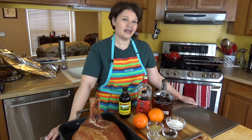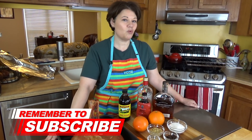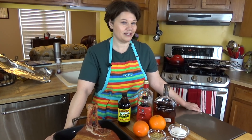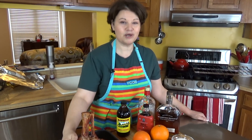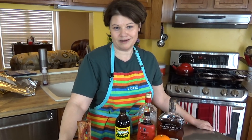Hi everyone, it's Dot and we're experimenting in the kitchen with one of my husband's favorite ingredients. See if you can guess which one when I tell you what I'm making. Obviously, I have a big old ham here. We're making an orange maple bourbon glazed ham.